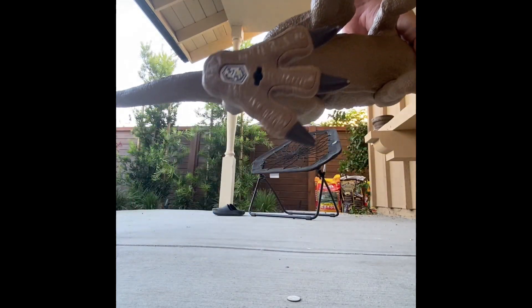Do you see that? Yeah. I'll move it up here. There you go. Small on this one for some reason.